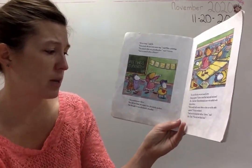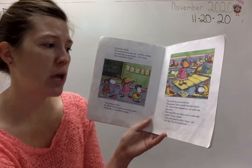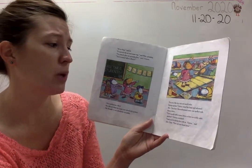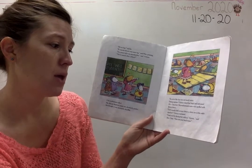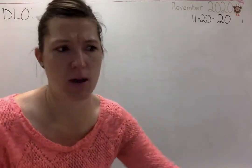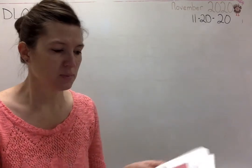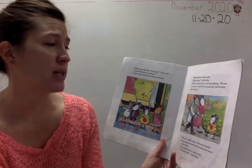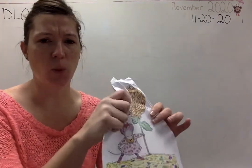Chrysanthemum wilted. She did not think her name was absolutely perfect. She thought it was absolutely dreadful. The rest of the day was not much better. During naptime, Victoria raised her hand and informed Mrs. Chud that Chrysanthemum's name was spelled with 13 letters — that's exactly half as many letters as there are in the entire alphabet, Victoria explained. 'Thank you for sharing that with us, Victoria,' said Mrs. Chud. 'Now put your head down.' She's making fun of how many letters are in her name. Add another crinkle. 'If I had a name like yours, I'd change it,' Victoria said as the students lined up to go home. 'I wish I could,' thought Chrysanthemum miserably. That is so mean. Add another crinkle.